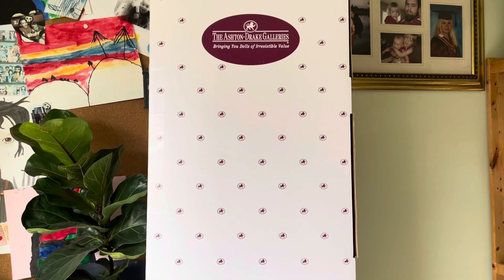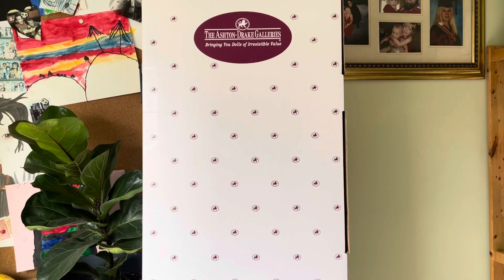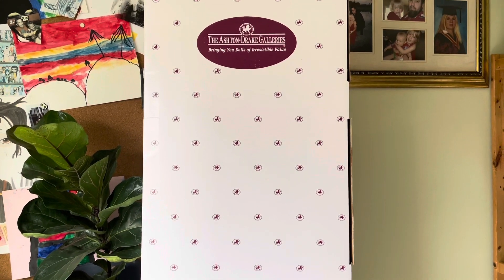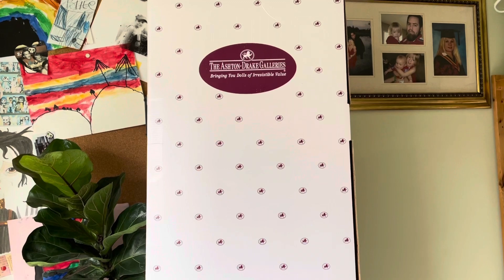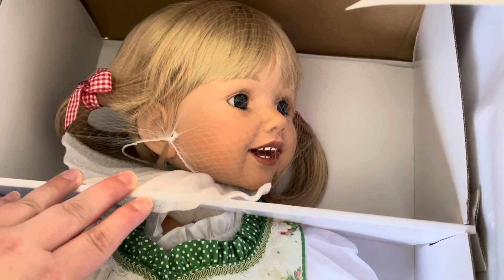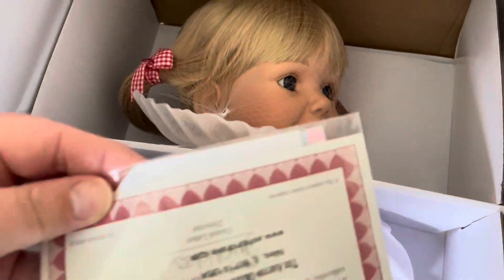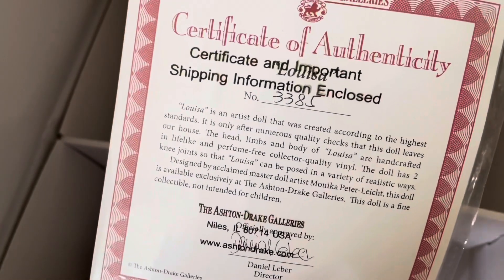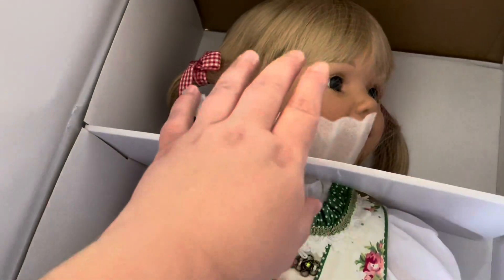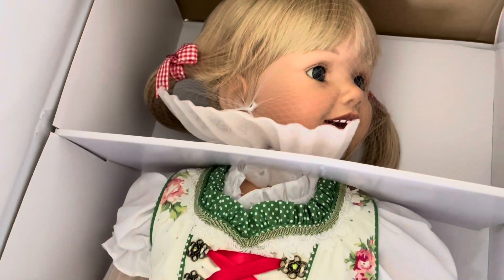I'm really excited that I finally found this cutie — my husband got her for me. I've seen her on lots of channels and I was super excited when I found her in Canadian dollars, so I jumped on it. Here is just a sneak peek of her inner box. I looked at her certificate — she is number 3,385, so they definitely made a lot of this girl, and that's why I see her everywhere. But she's too cute — let me get her out of the box and show you just why I fell in love with her.